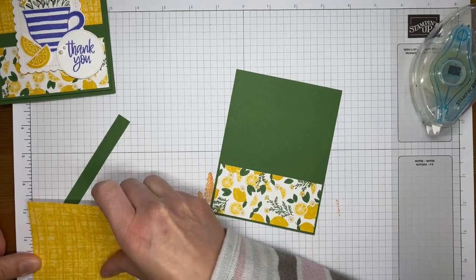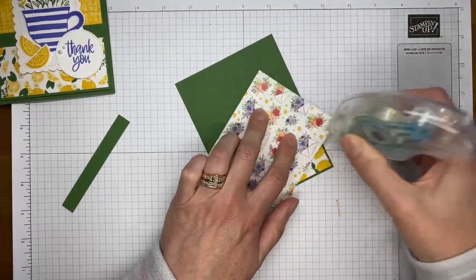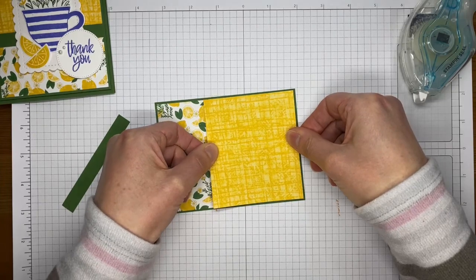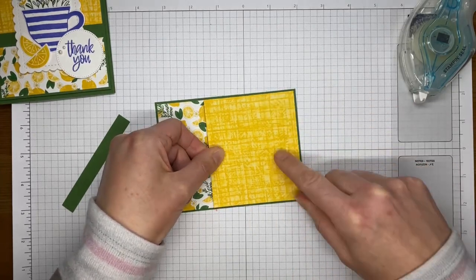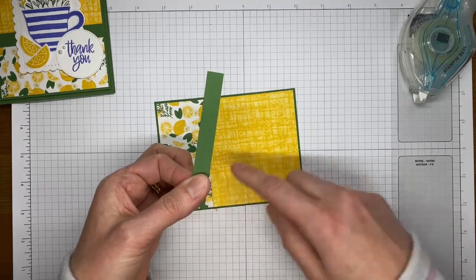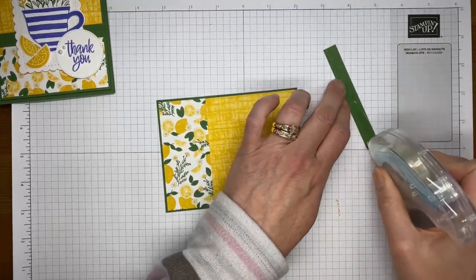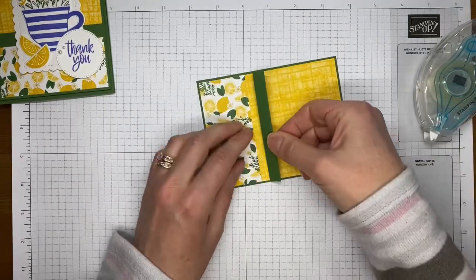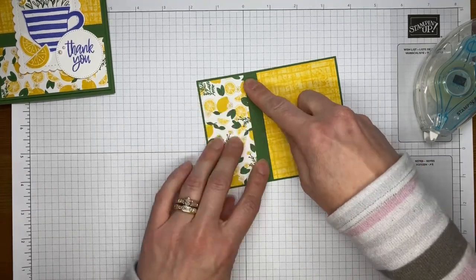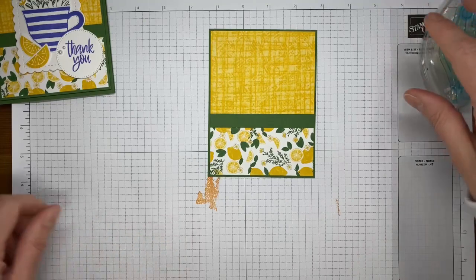The other piece is cut to about three and three-eighths by three and seven-eighths — but again, all details will be posted on my blog tomorrow. I'm using Stamp and Seal to adhere that together, lining up the edges and getting it even. If there's a little overlap in the middle, that's fine because we're going to cover it with a little piece of Garden Green cardstock running across the middle — about a half inch by three and seven-eighths inches.